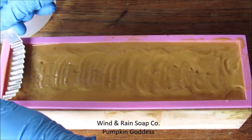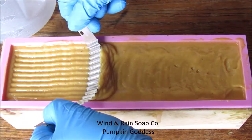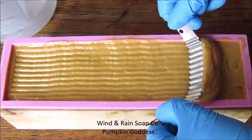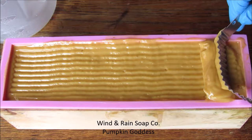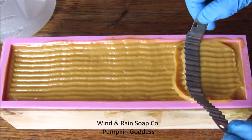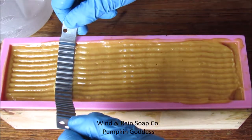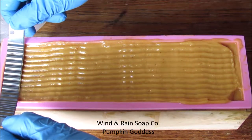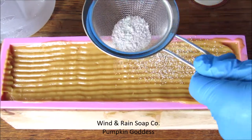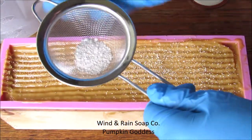Remember how I said you needed to blend your mixture a little bit longer so you didn't have to wait so long? Well, I had to wait about 20 minutes for this to set up hard enough for me to put this design in. The design I did on top didn't turn out quite as I expected or wanted, but it was cool enough that I left it. As for adding the oats on top, I probably should have stopped that right here.